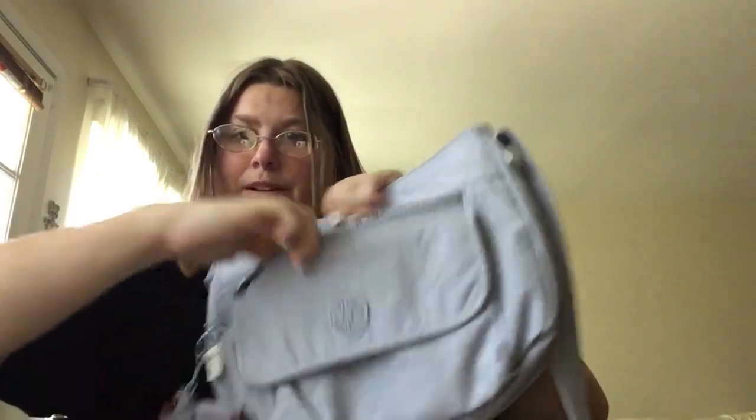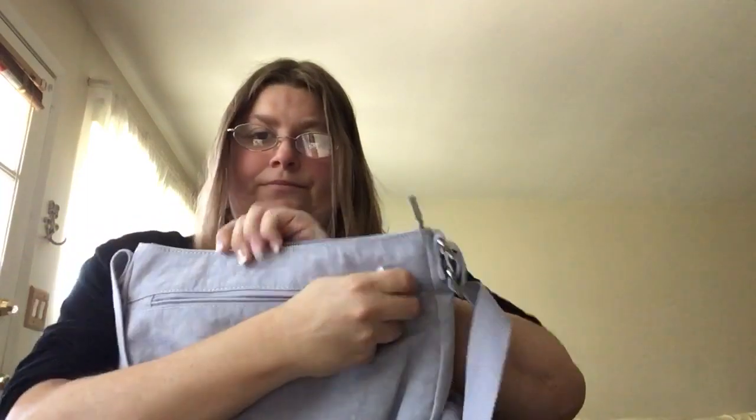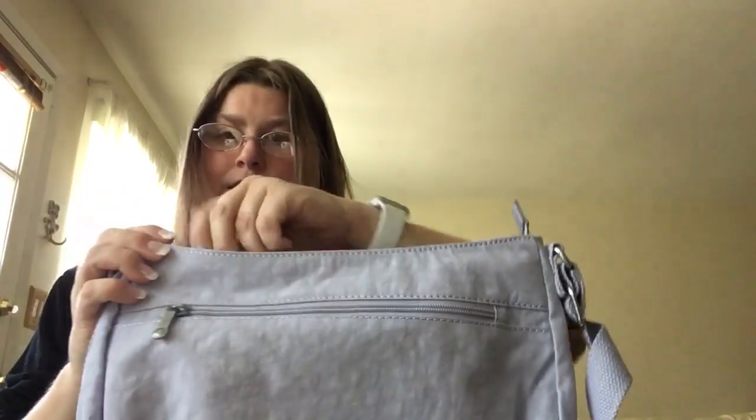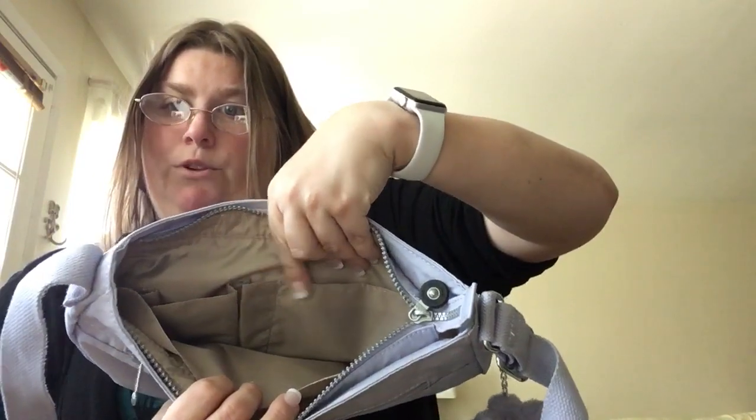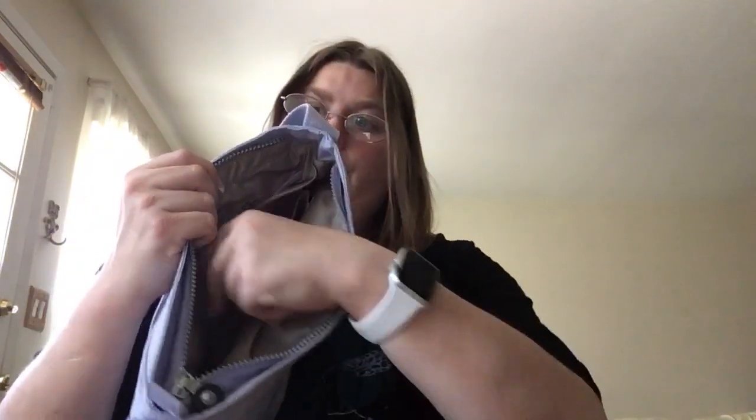You have a Velcro pocket here, which I'm not really too crazy about. Then you have a zipper pocket here and a zipper pocket there. Then you have the main compartment with the front part and the three pockets — the smaller pocket, the bigger pocket, and the pen pocket. Then you have a divider, which I didn't know it had, so I didn't really care for that. Then you have the key leash that matches and a zipper pocket on the back.